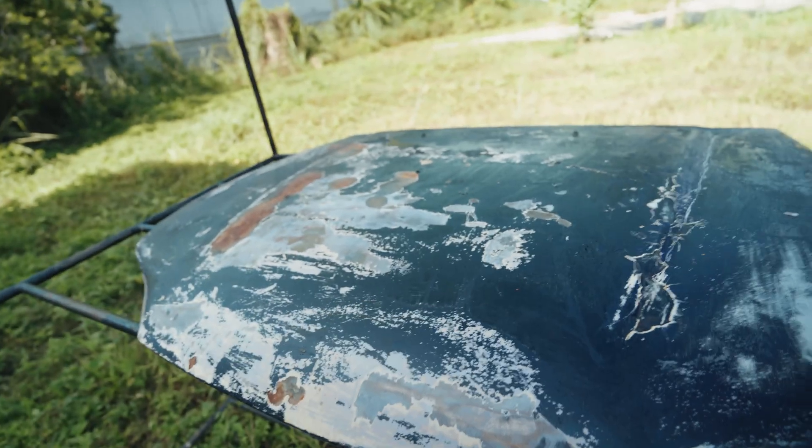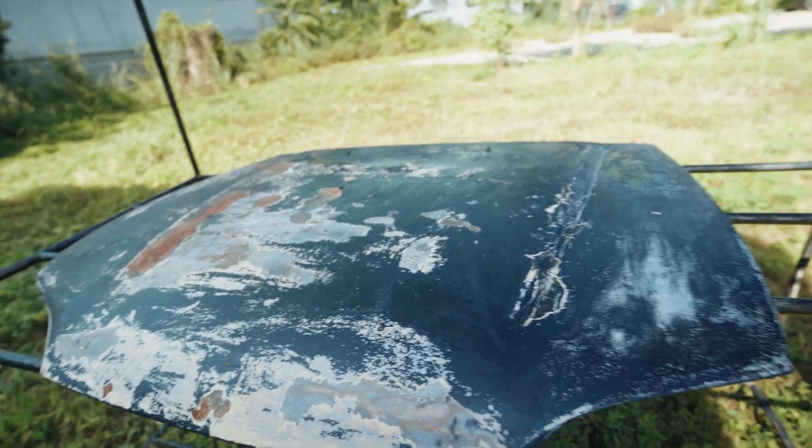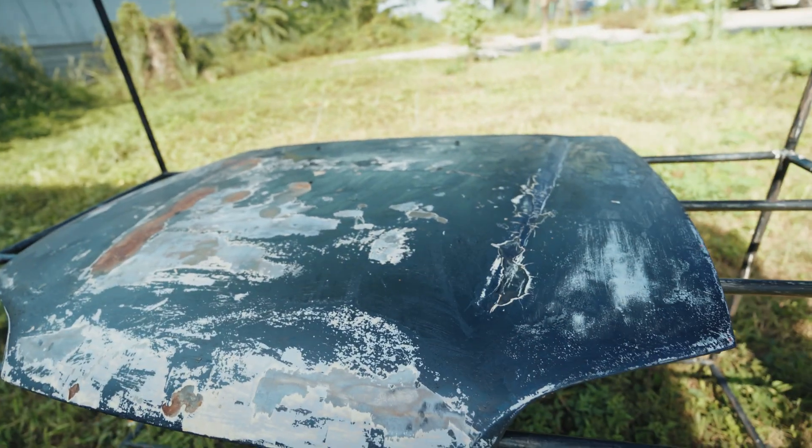Unfortunately, because these cars are kind of becoming classics, it's getting harder and harder to find them for cheap or so-called good value. So he went instead for the budget option. Before we actually take a look at the car, I quickly want to talk about the fact that it doesn't have a hood. The hood came with the car, but it's actually outside because it was really, really rusty. So we decided to see if we can save it with some paint stripper and see how the damage is — otherwise we're probably gonna have to get another hood.